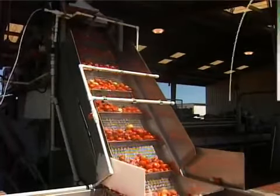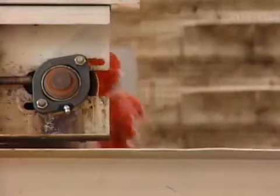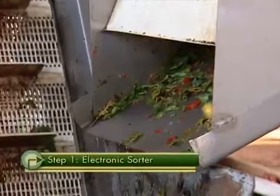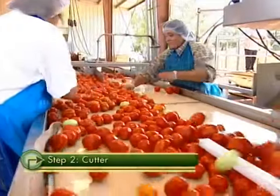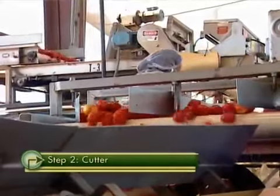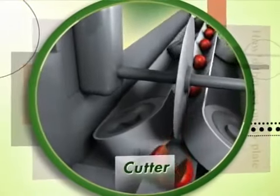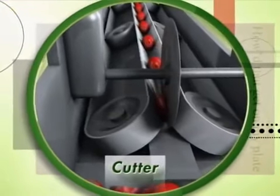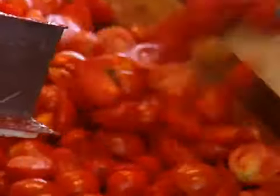Only perfectly ripe and fresh tomatoes make the cut. After the tomatoes are washed, they're sent through an electronic sorter that culls out damaged or unripened fruit. The tomatoes that make it past the sorter are sent into an automatic cutter, where a round rotating blade slices each tomato exactly in half. The machine can slice eight to nine pounds of tomatoes per second.